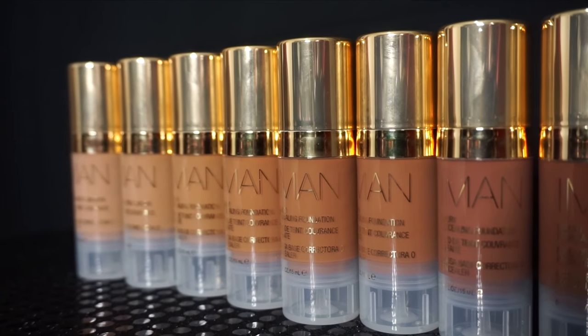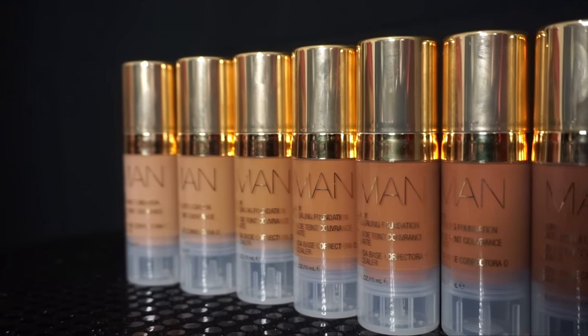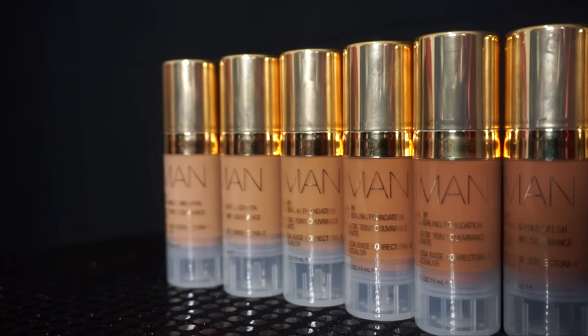You're supposed to be able to use it as a concealer to spot conceal as well as a foundation. I'm going to use this foundation but I'm also going to show you swatches of the whole line. There are eight shades in the whole line. I'm going to use one as a foundation and another one as a concealer — I know it says spot conceal, but if you can spot conceal you should be able to conceal under your eyes too.